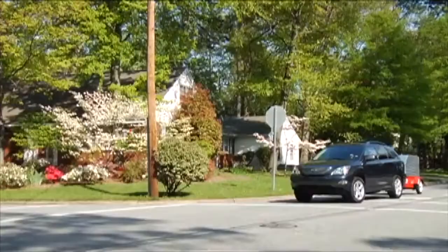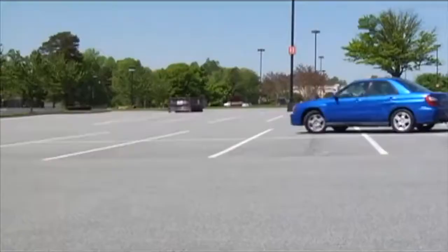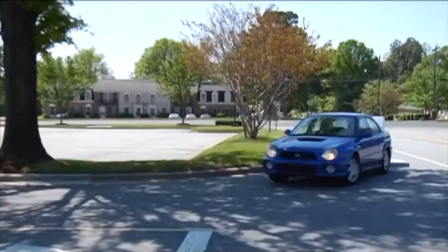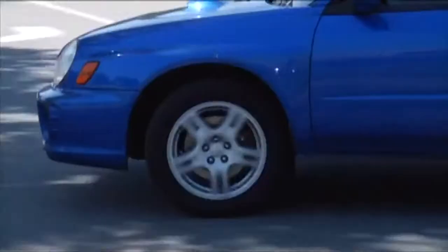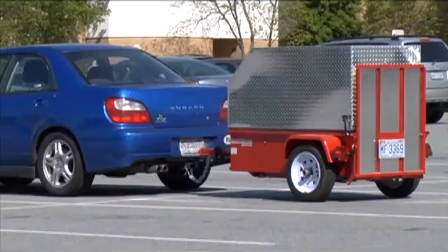With Scooter Trailer, hauling your scooter has never been easier. While towing most trailers, the driver has to swing out before turning to keep the back wheels from catching the curb. Scooter Trailer is designed to track with the wheels of the car, making it easy to maneuver tight turns on busy city streets and crowded parking lots. If your car has electrical hookups, the trailer also features brake and turn lights.